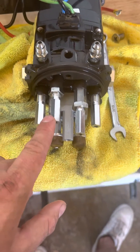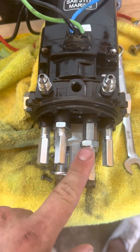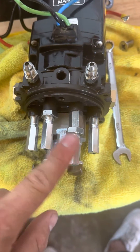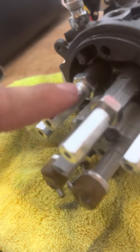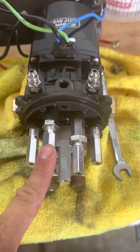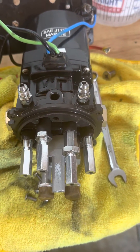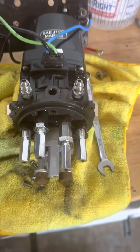I cleaned everything with brake cleaner, but these two valves right here control the amount of PSI that goes through the lines to bring your motor up and down. What I did was a turn and a half on each of these so they're the same, and I made a mark as a reference point so I know exactly where I started. To reverse the turns, just do a three-quarter turn counterclockwise and the line would be lined up parallel to the pump.